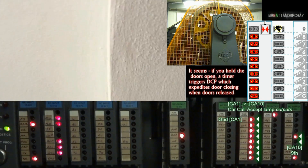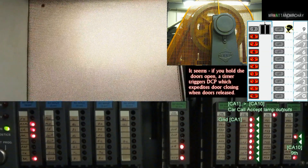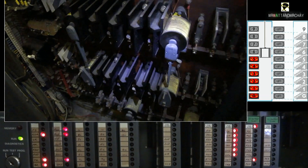CA1 to CA10 — car call accept lamps. These are for the lamps inside the car call floor buttons and operate in the same way as the landing call lamp outputs.